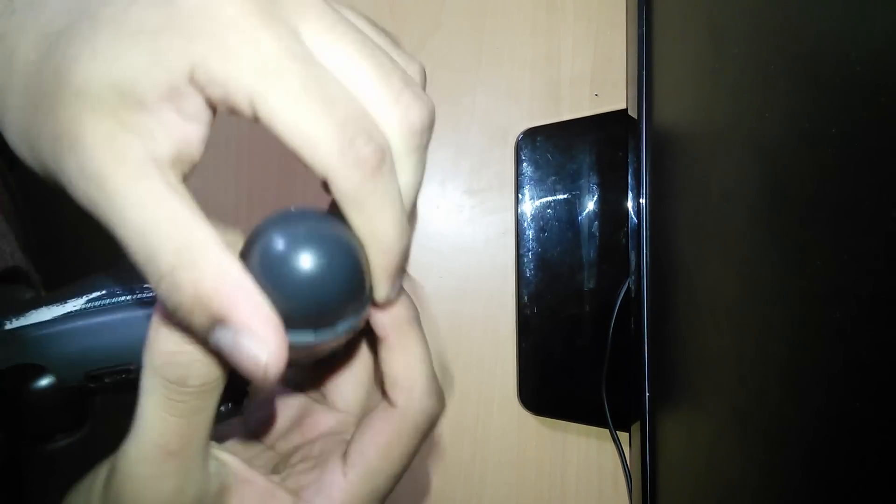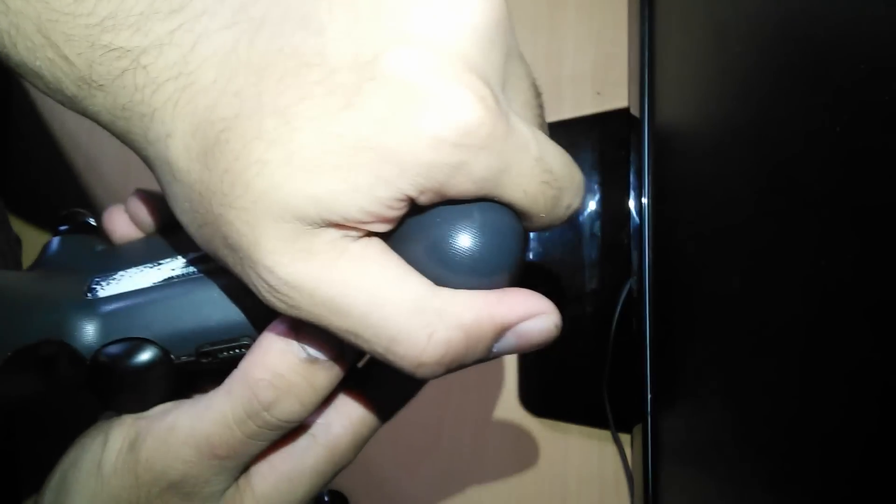First of all, what you need to do is remove the four screws, which I've done already. What you need to do is just start cracking it open. What I like to do is pull it through the handles first.